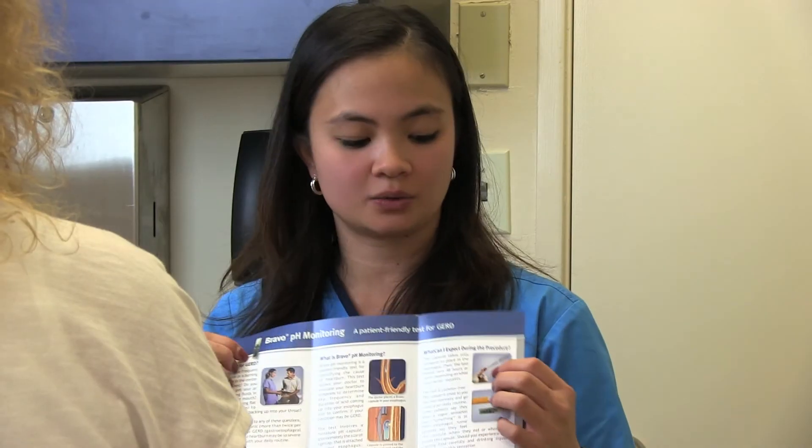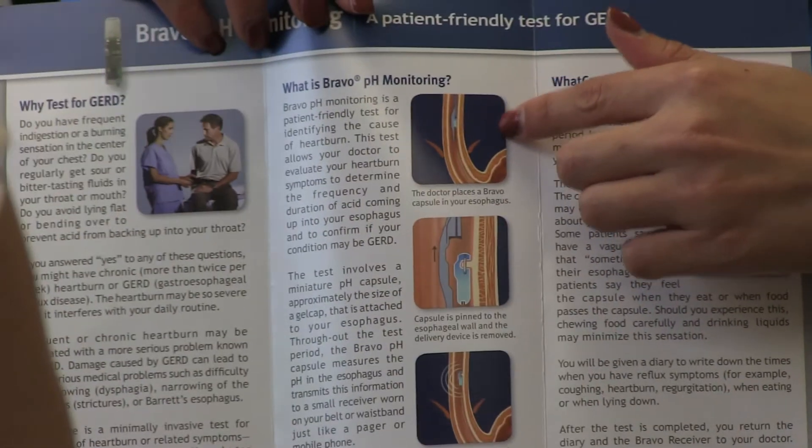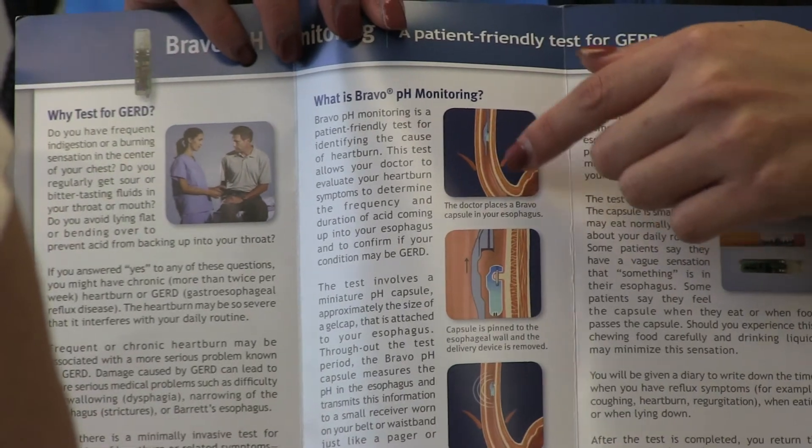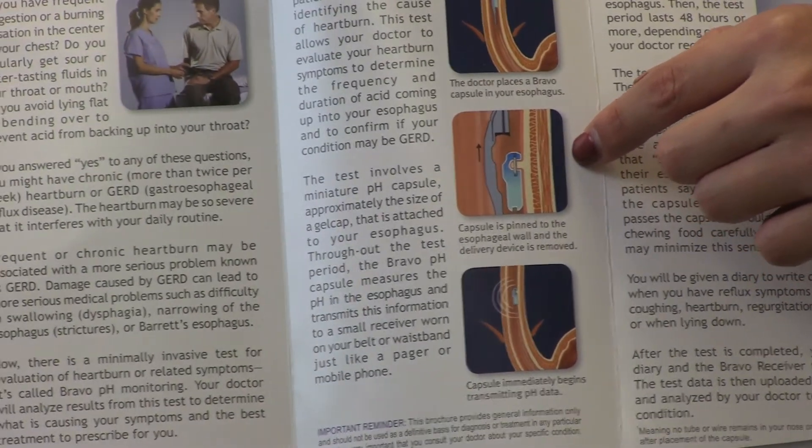Hello, how are you? Dr. Simoni wants you to have a Bravo capsule placement. The capsule is attached to a wire that will be guided down into your esophagus and will sit six centimeters above the sphincter between your esophagus and your stomach. With suction, it will grab a small piece of your esophageal mucosa. Within 30 seconds, he will release the capsule and take out the wire, so it's just the capsule sitting in your esophagus.